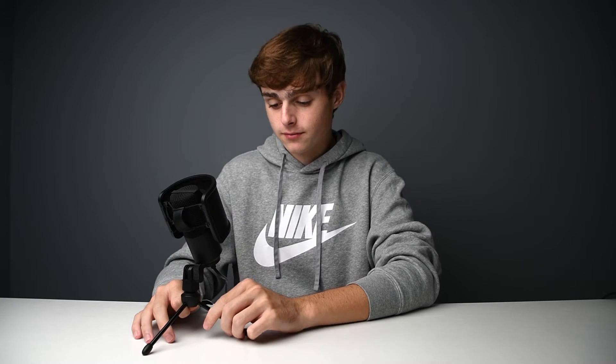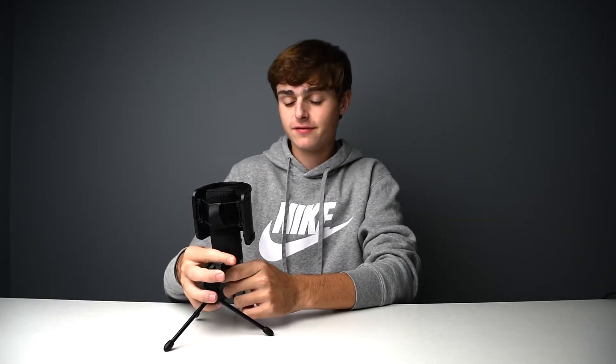The microphone does come with a stand, which is a great benefit. You can even use it as a little grip to carry it around if you want to do a mobile video. The microphone does tilt, it also swivels, and the actual microphone capsule will twist, which is kind of funny.